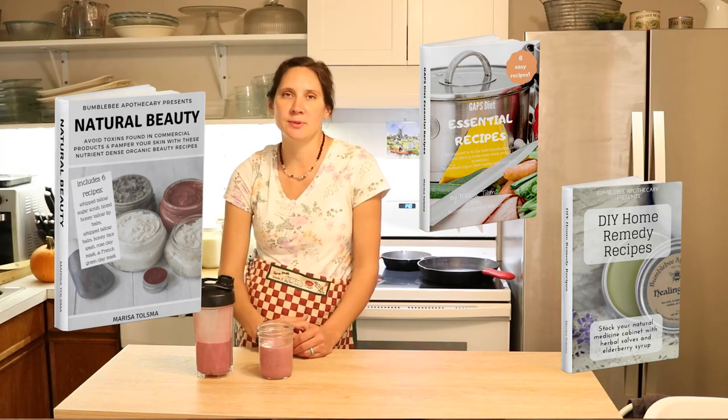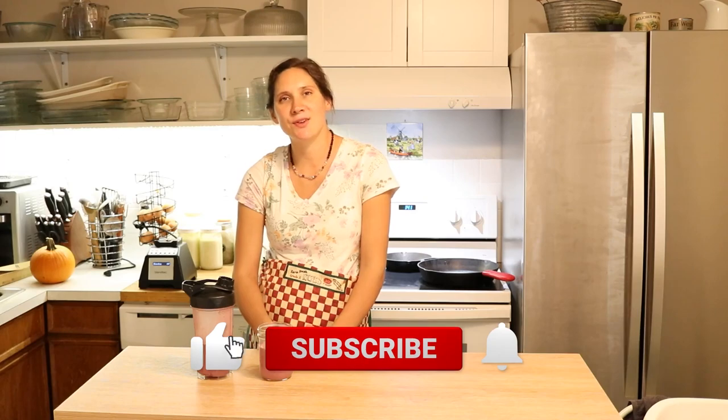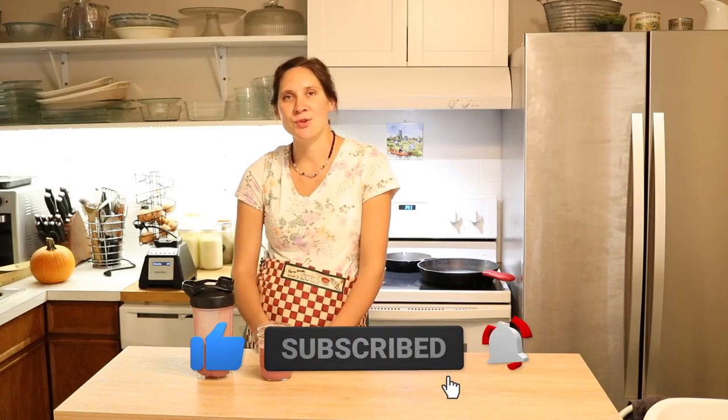I hope that you enjoyed seeing how we like to make GAPS smoothies and I hope you enjoyed those other ideas for variations that you can try whenever you're ready for those different things. Check out the description box for the blender that I have as well as links to free ebooks and other goodies. I also have a GAPS diet meal plan and a complete program that takes you through the GAPS diet. If you did like this video, give it a thumbs up, share it with anybody else who you think would like it, and if you're new to my channel please hit that subscribe button. I put out two new videos every week on nourishing recipes and natural living. Thanks so much for watching — see you next time, bye!